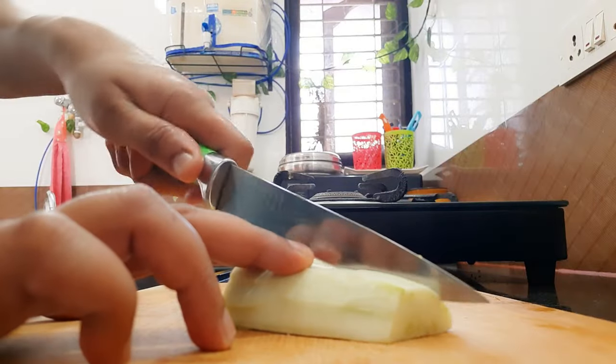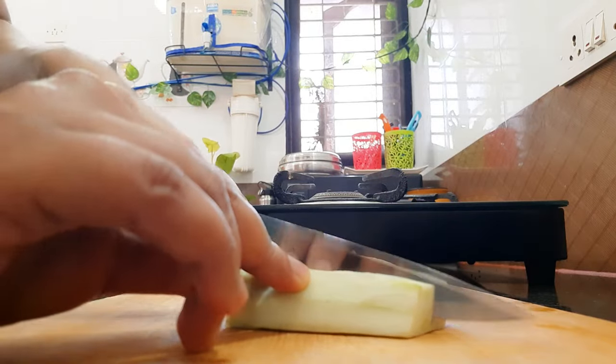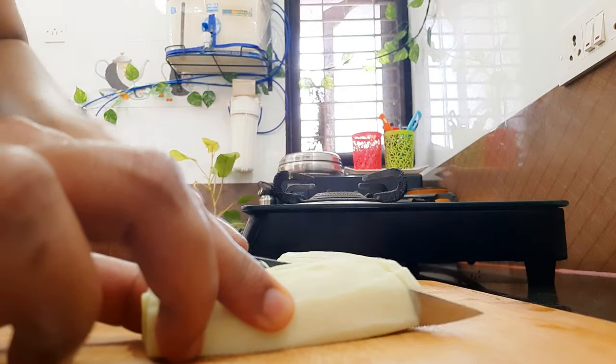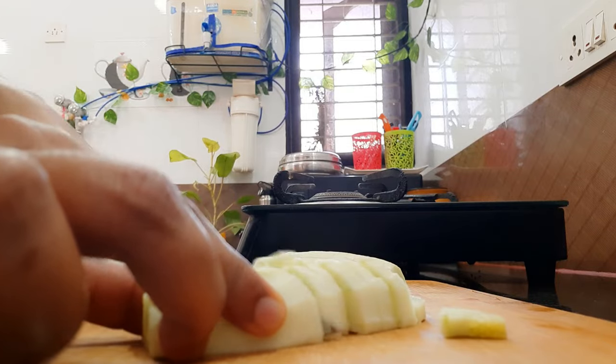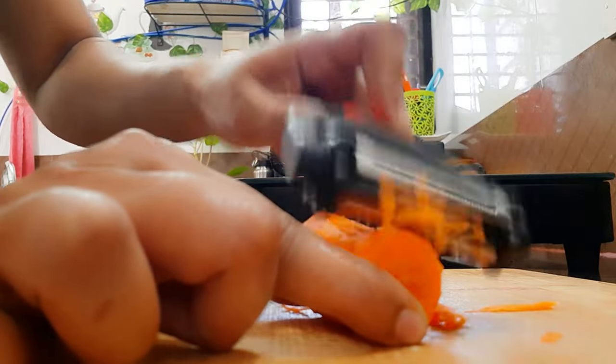In our channel, while you include a weight loss diet, you can include a super fiber protein salad recipe — we will share this video. You can prepare this salad for lunch or dinner time, around 6 to 7 o'clock. Let's talk about this healthy weight loss recipe.